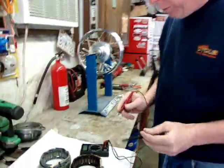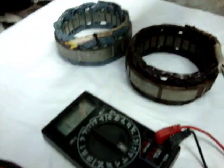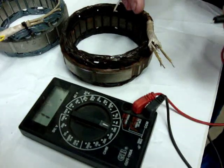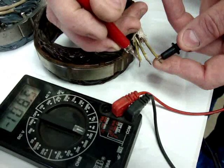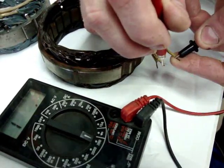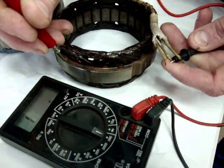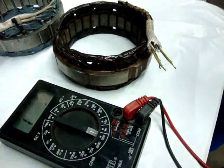Now we move on to the stator itself. The stator — there's only one check for that. Basically, what we're looking for is continuity between any of the three wires. It does not matter what the resistance reading is, and we want to make sure that there's no short to the case itself. So essentially we're going to jump across these wires here, and we should just see continuity. Between these three, we're fine there. We're also going to check over to the case — one, two, three — and we have no continuity there. That means this stator should be in working order.